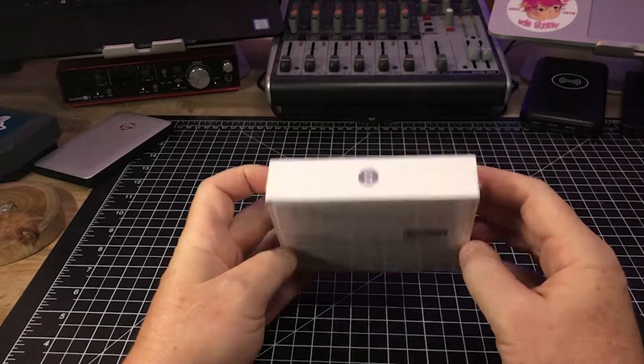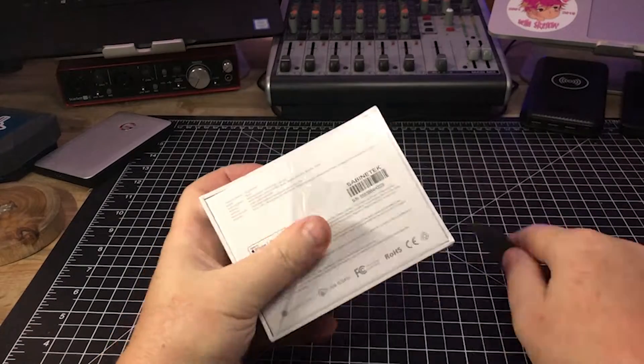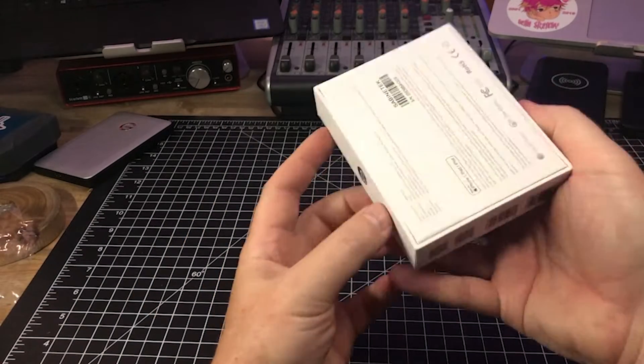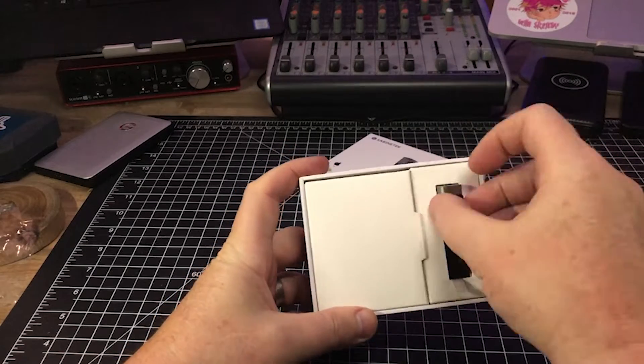Smart Mic Plus by Sabinetic was released earlier this year at CES and took the show by storm. It's a very simple, elegant Bluetooth microphone for your iOS or Android device. Now, let me say this video in no way is sponsored by Sabinetic. They didn't send me a free product to review and I'm not getting paid to do this video. So you will get the good, the bad and the ugly. With that being said, this is my three first impressions on this microphone.